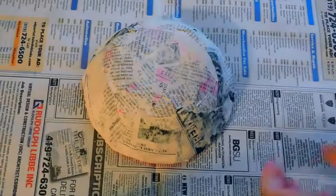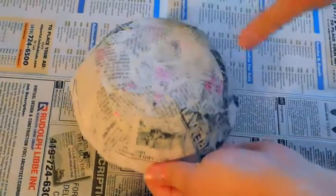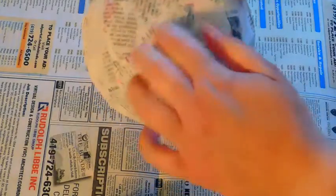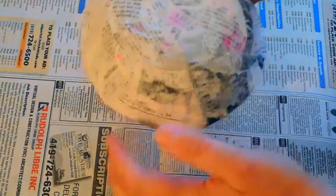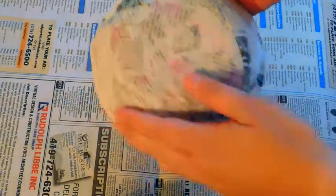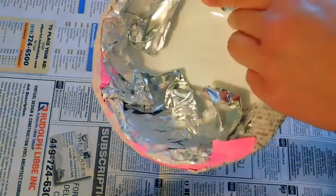I let my bowl dry for 24 hours — I had it by a window and also a heating vent. I can tell it's completely dry because it's now pretty hard and I don't feel any wet areas. So now it's time to remove our paper mache bowl from our bowl base.